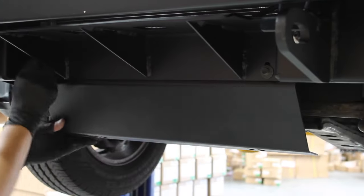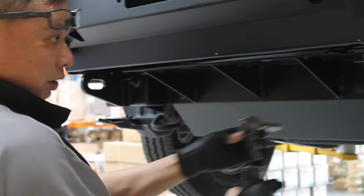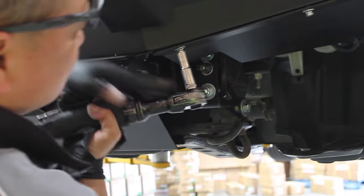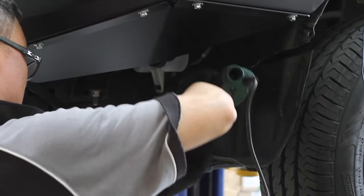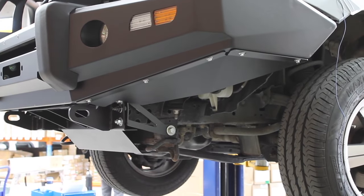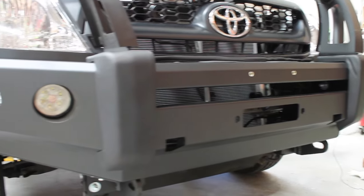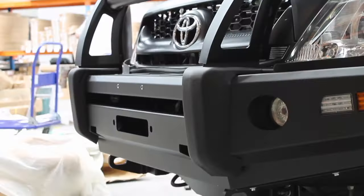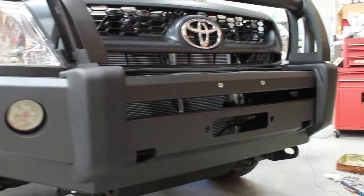Time to add the final touches. First, the underside dust plate needs to be bolted on underneath. Also add the side plates. You may need to cut through the remaining plastic dust plate so that it isn't just hanging off. Check that the bull bar is secure. Don't forget to add the compliance sticker anywhere on the bar.